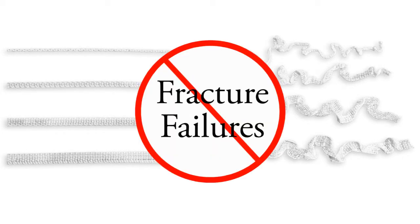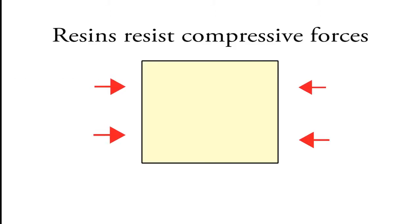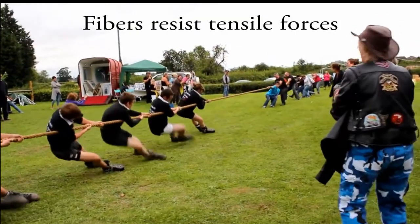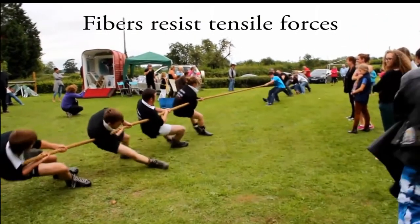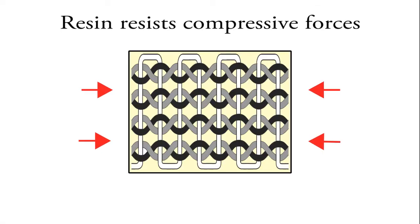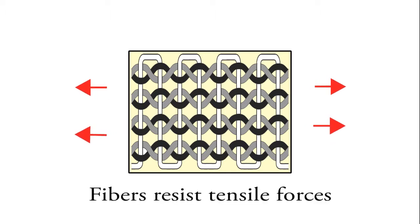Ribbon prevents dental composite resins and dental acrylics from breaking. Dental resins have high compressive strengths but are weak when subjected to tensile forces. Fibers behave in the opposite manner — they are effective in resisting tensile forces but do not provide compressive resistance. When used together, the fibers and the composite resins complement each other to make a structure that resists both compressive and tensile forces.